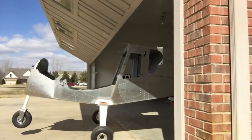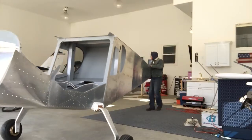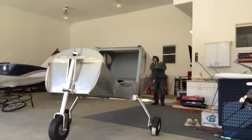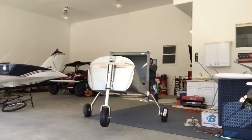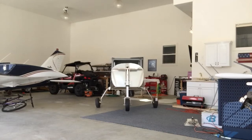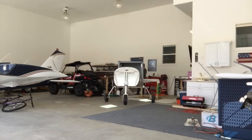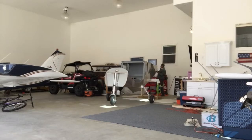I moved my airplane into the garage to paint the interior, and now that that's done I'm moving it back into the hangar. I'm putting it in backwards this time because the engine should be here soon, and I wanted the front of the airplane more open to mount the engine.